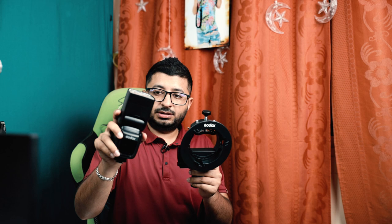This is the speed light. You put the speed light from here and this is the square one. You can use the rounded one also. Just remove this part and it becomes round. For the rounded I do not have so I cannot show you, but what I have I can definitely show you.